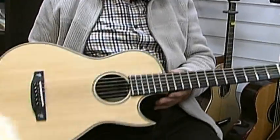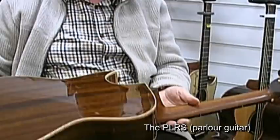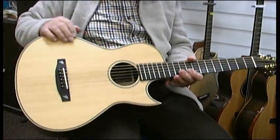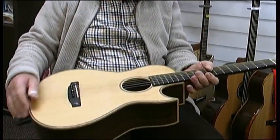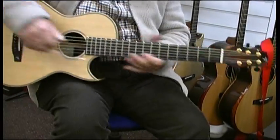Now this is the Parlour guitar, the PLRS, which is solid rosewood back and sides, solid Sitka spruce top, flame maple binding with herringbone inlays, one-piece mahogany neck — but a really tiny guitar with a big sound. 36 inches in length, 13-inch lower bout, 9-inch upper bout — a great little guitar.